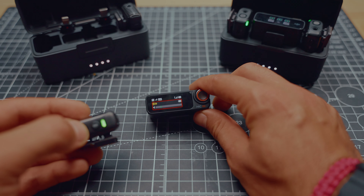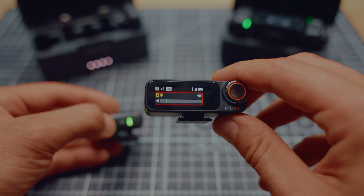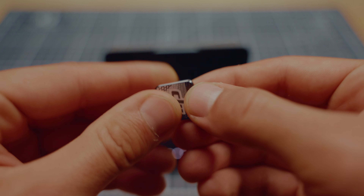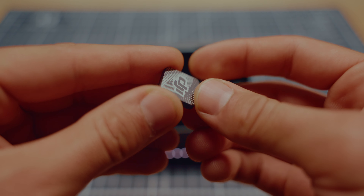Hello everyone. In today's episode I'm going to talk about the DJI Mic 2. I bought this two months ago and I don't like it whatsoever. I had a DJI Mic 1 — it was an amazing tool. A lot of videos online talk about how great the second version is, but I personally found a lot of flaws with it. If you're looking to purchase one, please watch this video before you buy it so you know if you're going to waste your money or not.